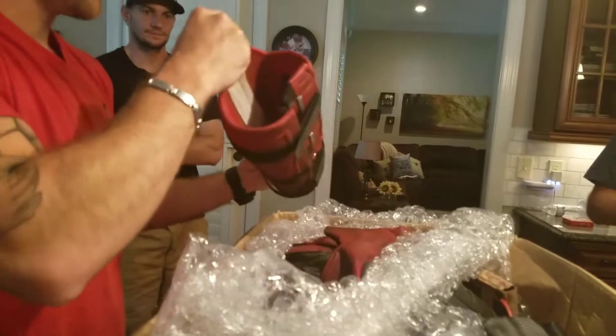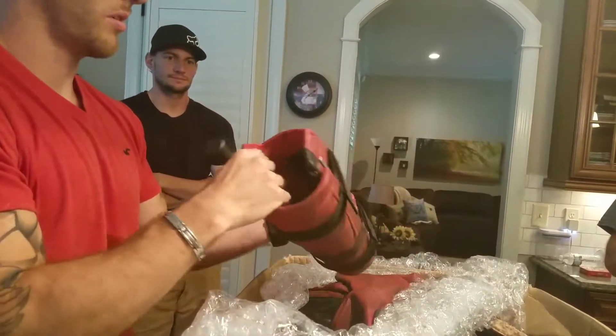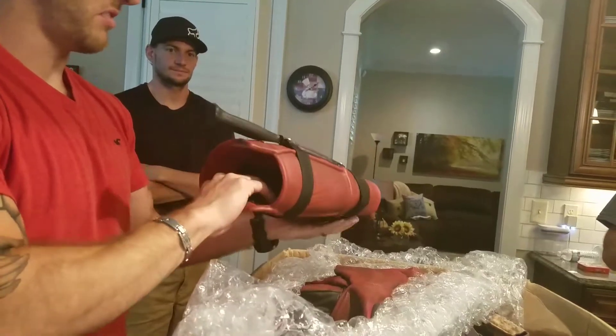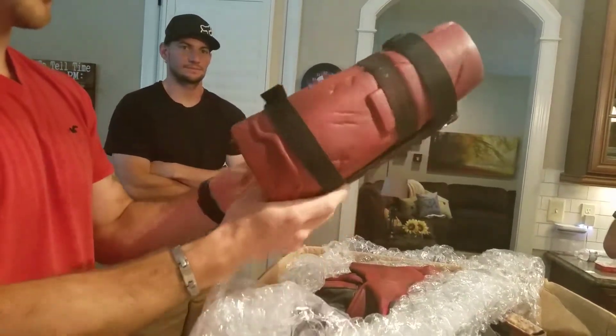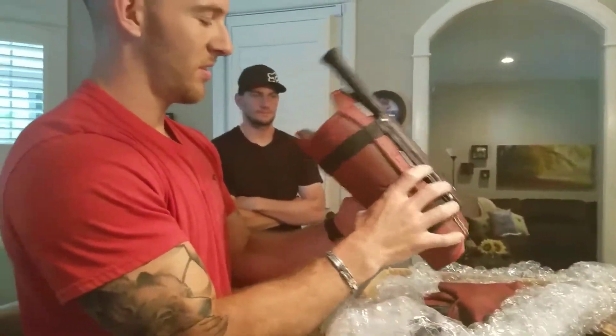Okay, so that's not even a real knife. I didn't realize that. That's not a knife — it's a fake knife. It's just a prop that's stuck in there. That's cool though. Looks nice.